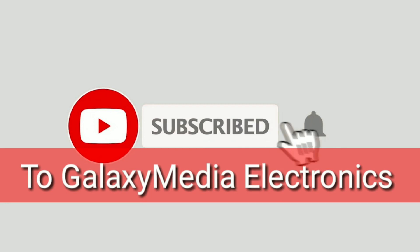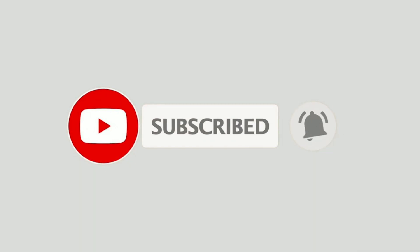Don't forget to subscribe and hit the bell button not to miss the next video. I'll see you next time.